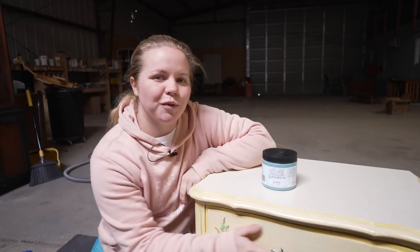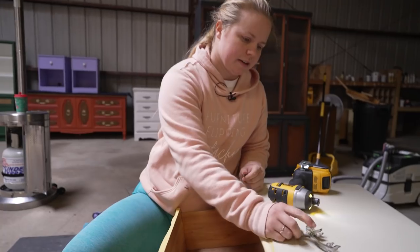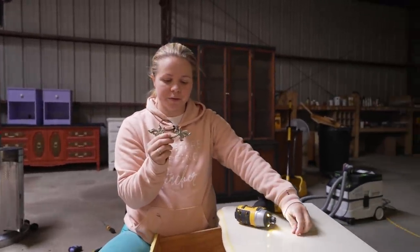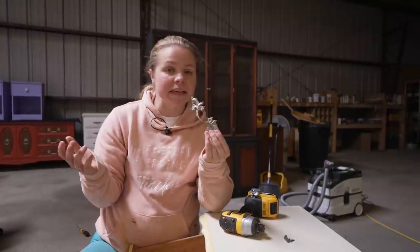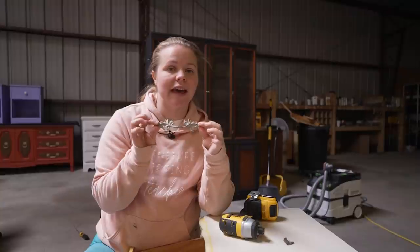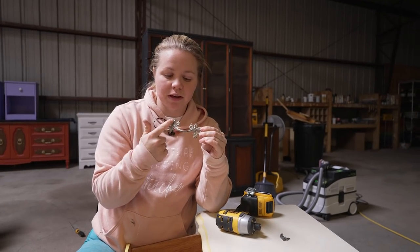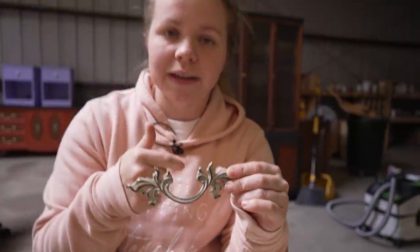Let's go ahead and get started by removing the hardware. I am going to be keeping this beautiful hardware. In my opinion, you should always, always, always keep the original hardware for French Provincial pieces. And if maybe there's one missing, there are tons of places online and different antique stores that have French Provincial hardware. I just think it really matches the style amazingly. I'm going to be making these gold with gold gilding wax later on, because that's what I did with the other one.